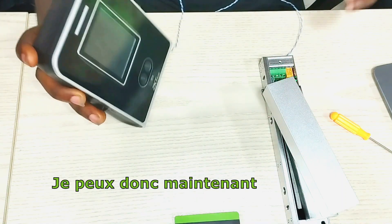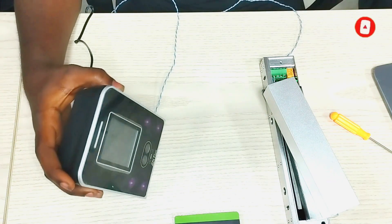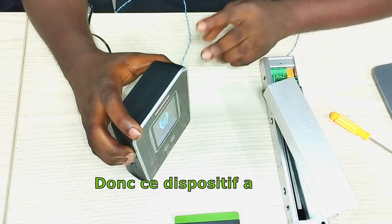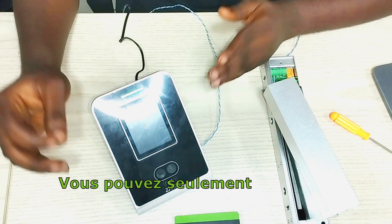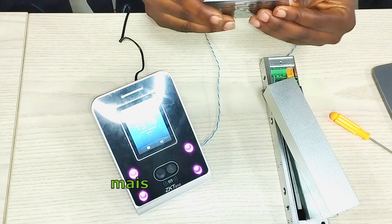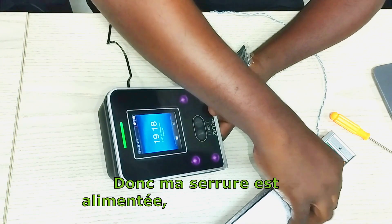I can now power the device. Everything is set. This device has two authentication functionalities: we have the face and the card. You can only make use of the face and the card for authentication. I'm going to wait for the device to power up. The device is powered up. My lock is powered and energized.